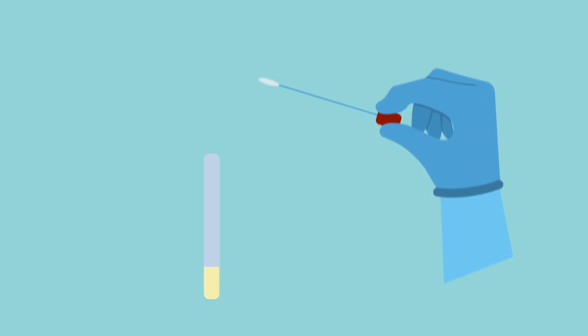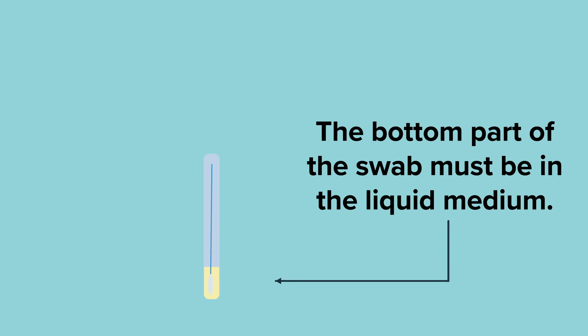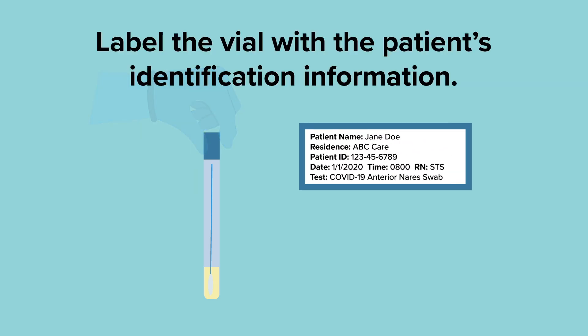Next, while holding the swab, remove the cap from the tube. Insert the swab into the tube and break the stick off like you're breaking a twig. The cotton tip of the swab will be in the liquid transport medium, which is very important to preserve the virus so there is enough to run the test accurately. Screw the cap back on tightly so the medium doesn't leak out, and label the vial with the patient's identification information.